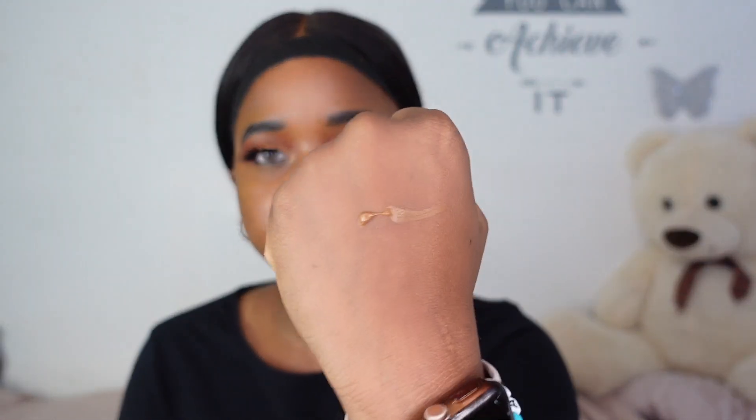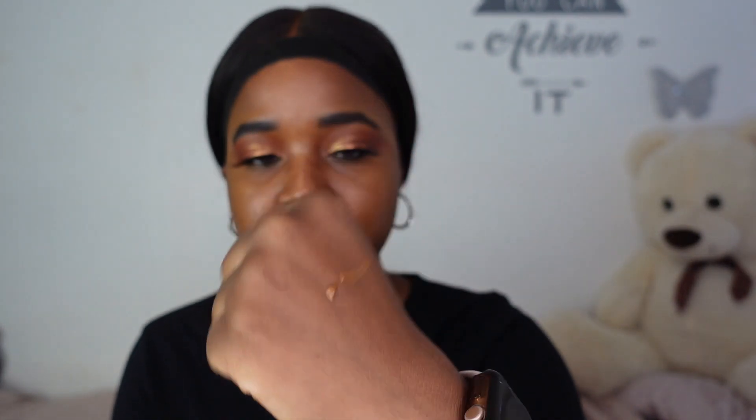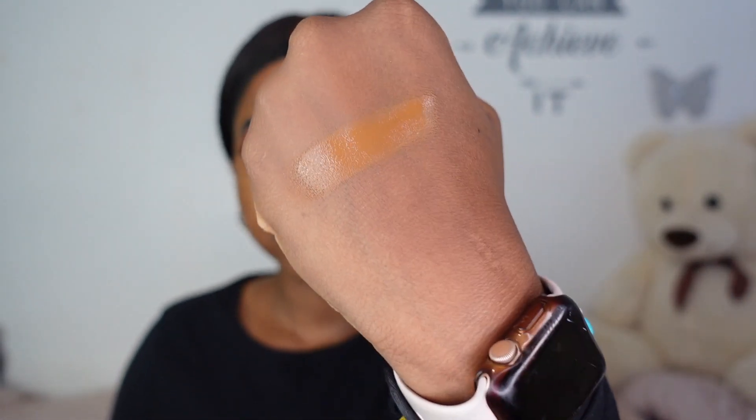I've blended in the primer and put a little bit of the foundation on the back of my hand so you can see how the shade looks — this is 500G Mocha. I had to smell it just to make sure they didn't send me the wrong one, but that floral scent the first one had isn't here. I am definitely content. For the sake of the video, I'll swatch the stick foundation next to it so you can see how the shades compare.